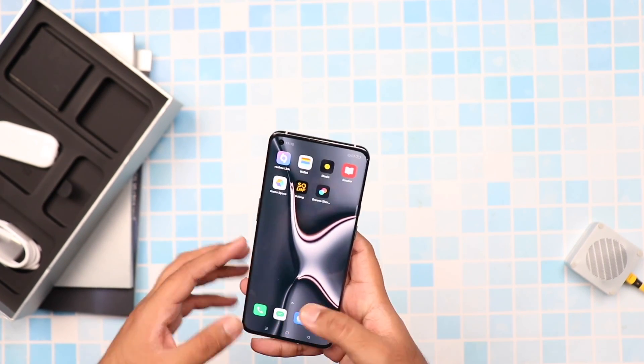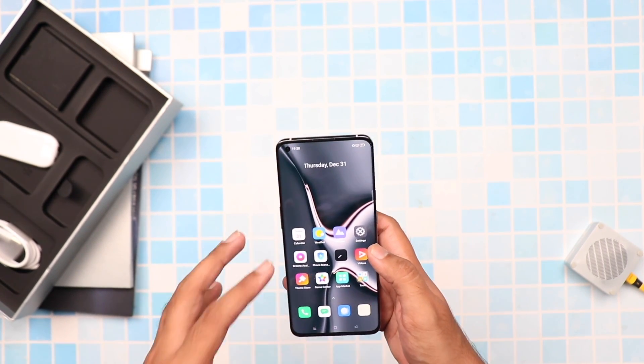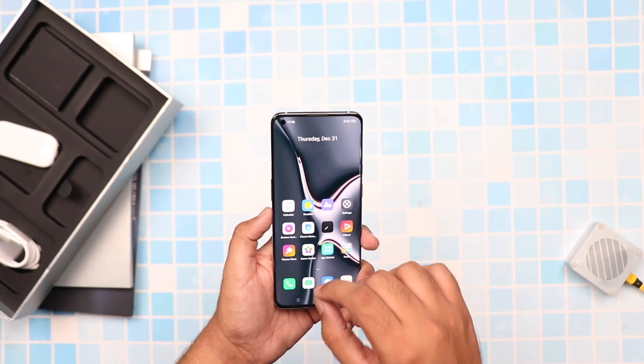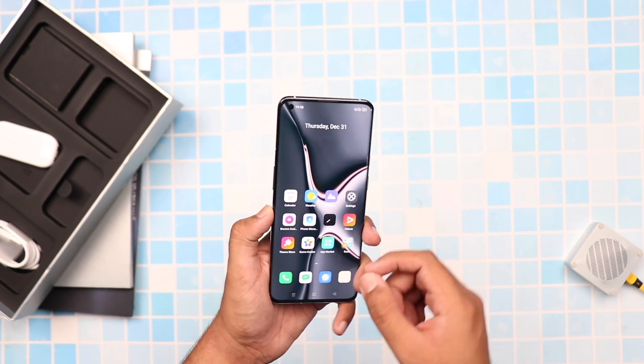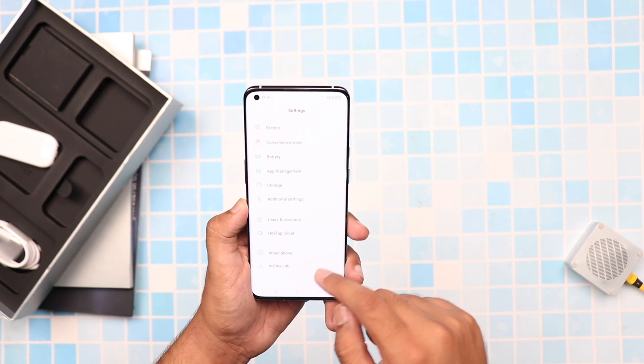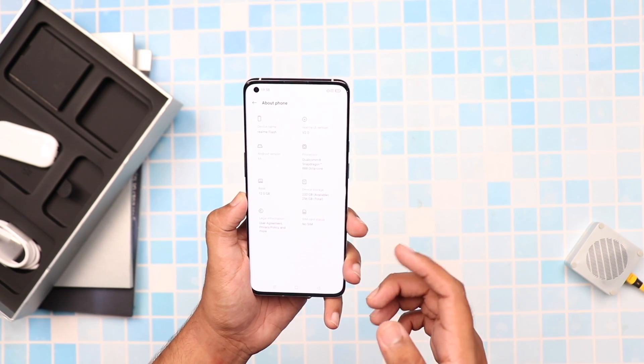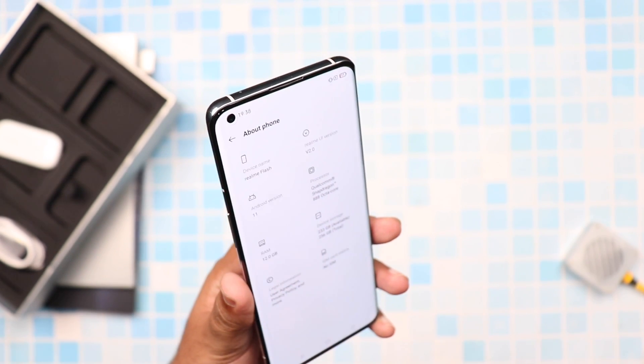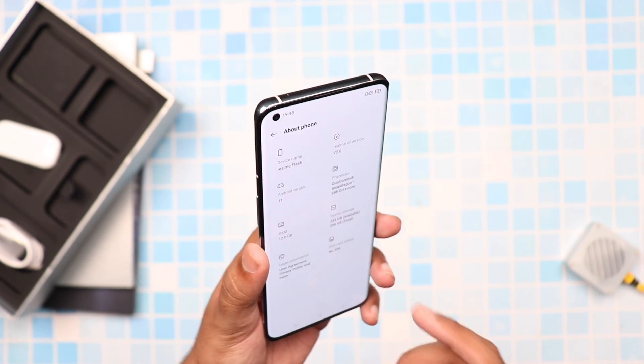When it comes to the specifications, this phone is a proper beast. Although I would like to mention that this is just a concept phone and not officially released yet, but if or when it comes out, you can expect very high specifications. This phone comes with a Snapdragon 888 processor which is paired with Android 11, and it also comes with 12GB of RAM.